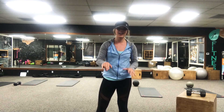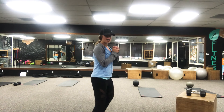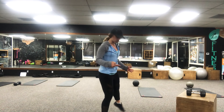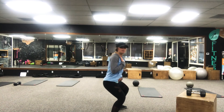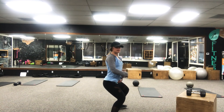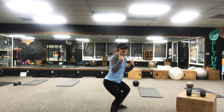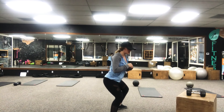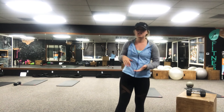Then hold a squat for 30 seconds. I like to keep my toes pointed out — I feel like I have a little more balance and control. Come down like you're gonna sit in a chair, keep your chest up. A lot of people naturally want to lean forward, so keep that core engaged. Come down as low as you can. To keep your mind off the squat, move around a little — I like to shift side to side.